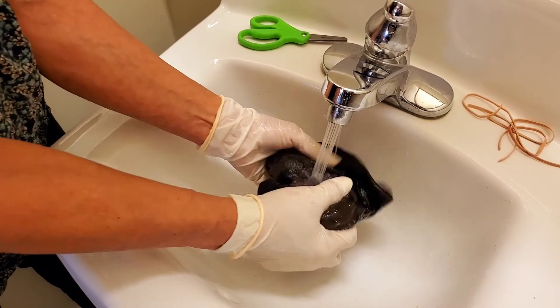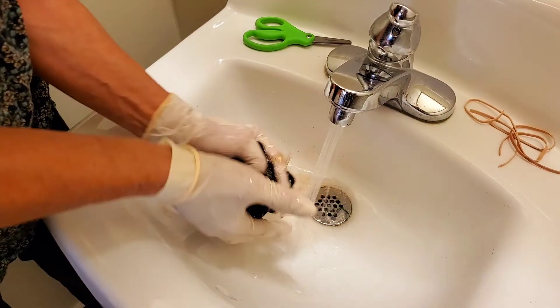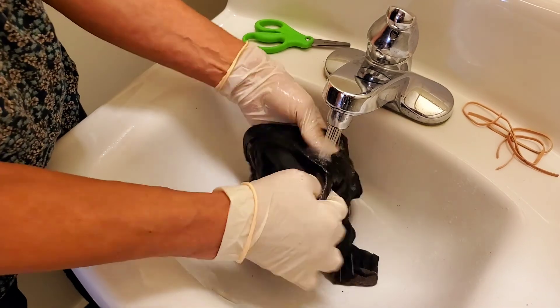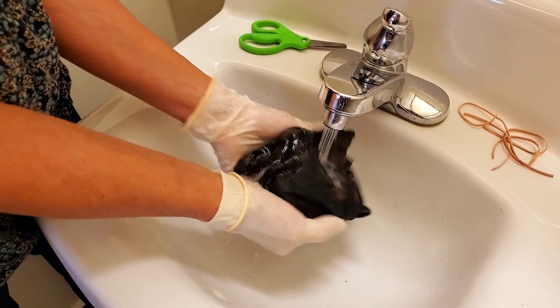See how I'm just kind of turning it, opening it, closing it, and then squeezing it? When all that turns clear, then our shirt is done.